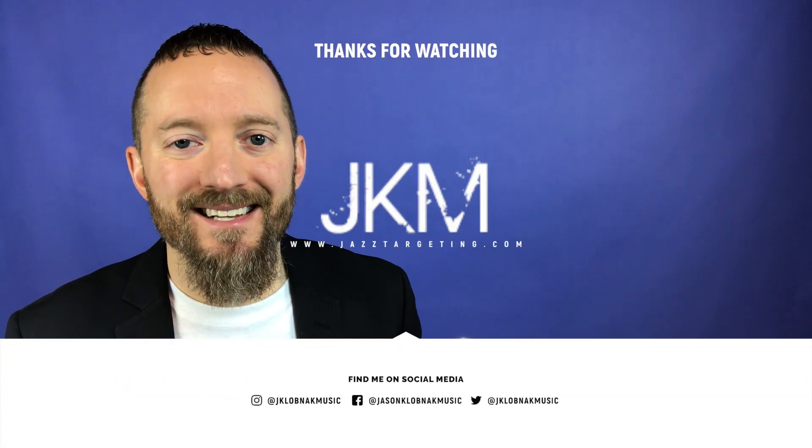If you liked today's Lick of the Day, do me a favor — share this with other musicians or friends that you think might benefit from it. And as always, I'll see you tomorrow.